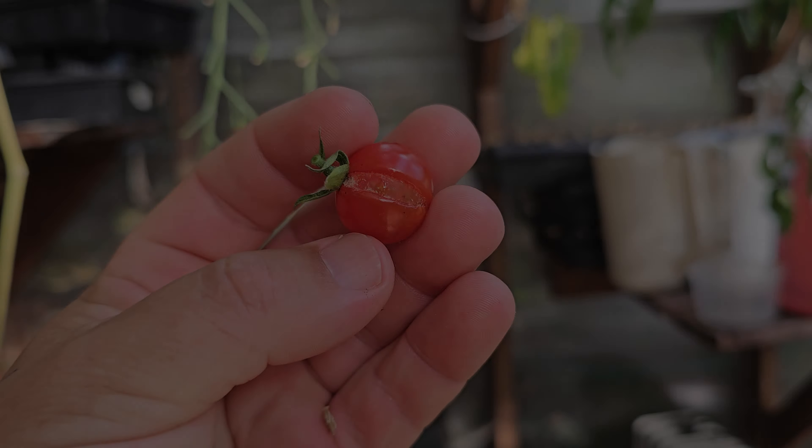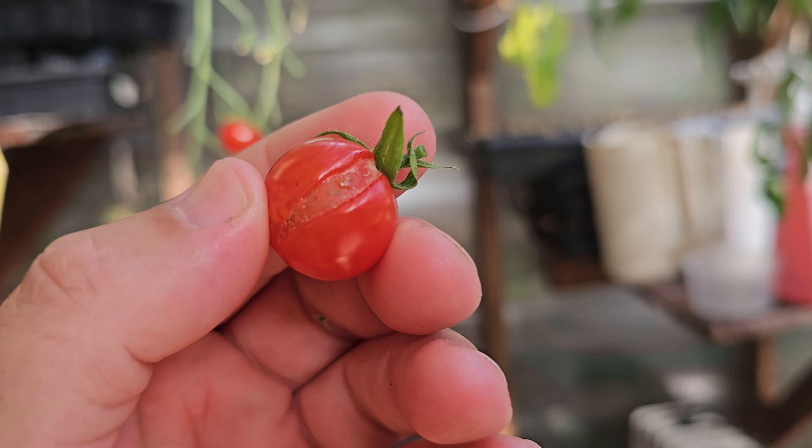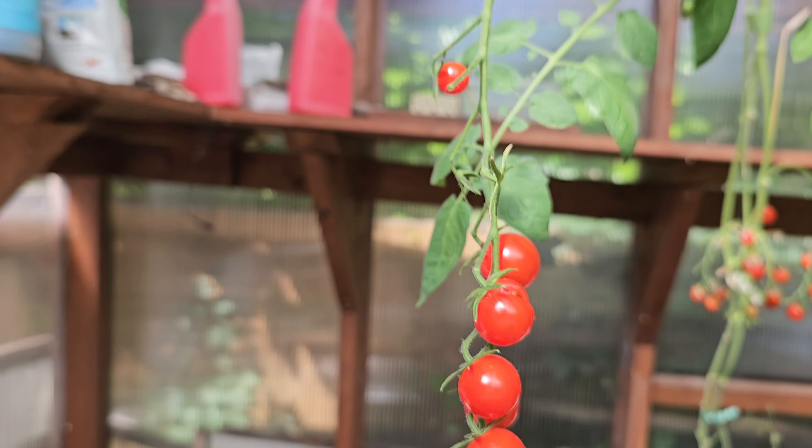The fruit is still completely edible and it's still going to be tasty. However, open tomatoes are more susceptible to rot as well as pest invasions. Split tomatoes don't last very long, so harvest and eat them as soon as you see them.